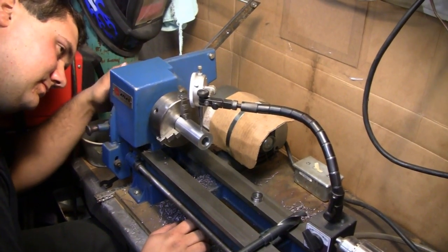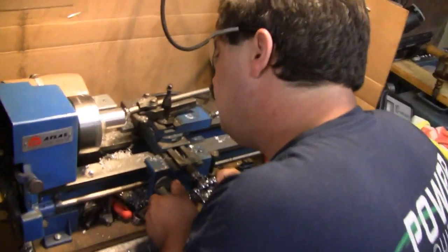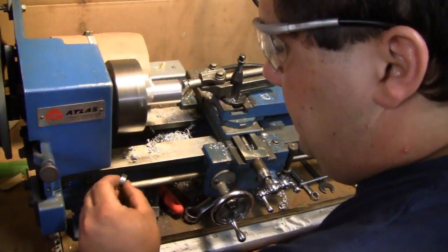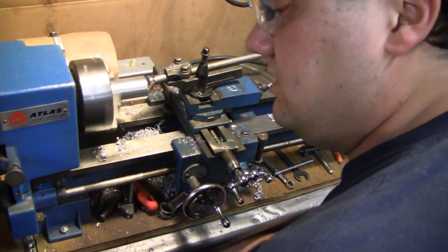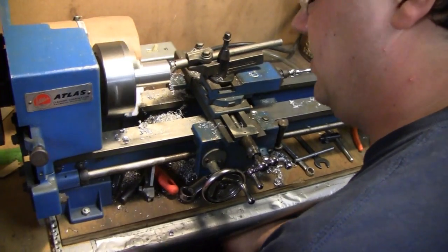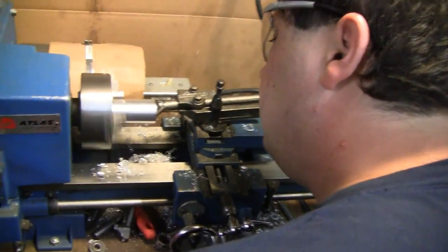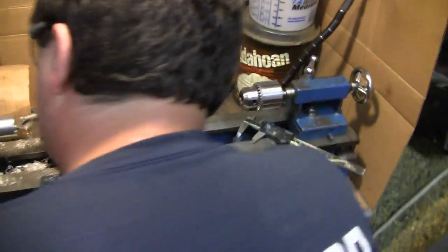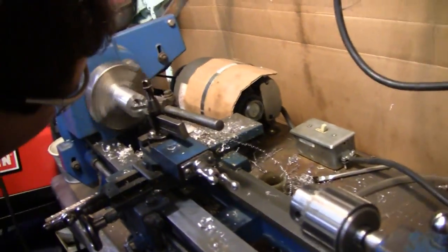All right buddy, let's see how Mike's making out over here. What's going on? Just boring out a bit at a time to the final diameter — maybe a thousandth or so smaller than the outer diameter of the bearing. So you drilled it out and now you're just honing it? Yeah, this is a boring bar — let me get around here and look at it.